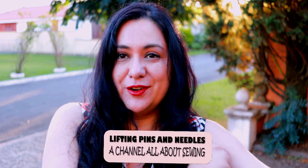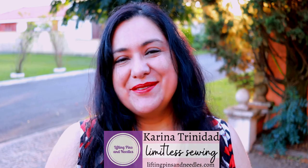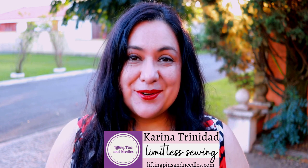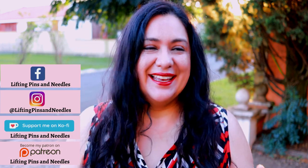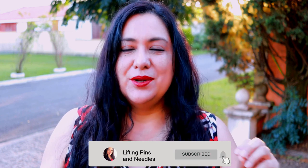Maybe one of your sleeves turned out a little shorter than what you'd like and you'd like to extend it by adding a cuff. Maybe you've sewn a rectangle cuff onto something and folded it up and something doesn't lie right. We're going to refine the fit and the shape of these cuffs. Hi sewing friends, I'm Karina from Pins and Needles. Welcome to this channel that is all about sewing - limitless sewing - and today it's about cuffs.